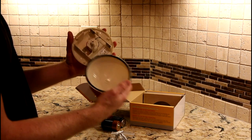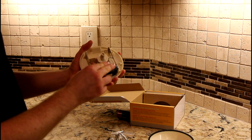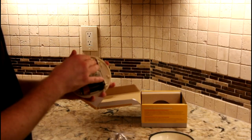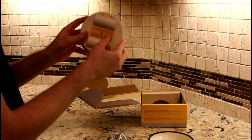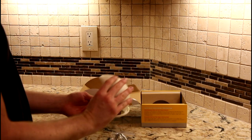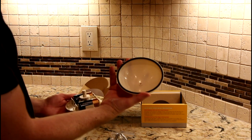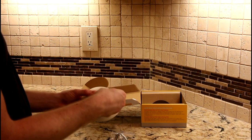The housing comes apart like this — it's pretty simple. Put in the two batteries. I can already feel the little knob down here spinning, and you put the housing back on. It's got an O-ring, and you want to make sure that's on there to keep it watertight. Then put the screw back in.